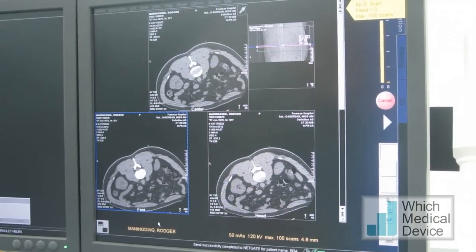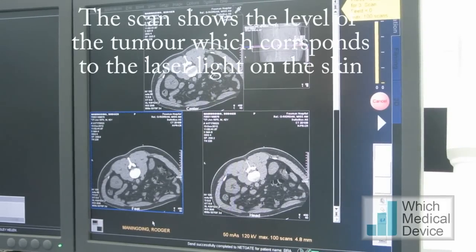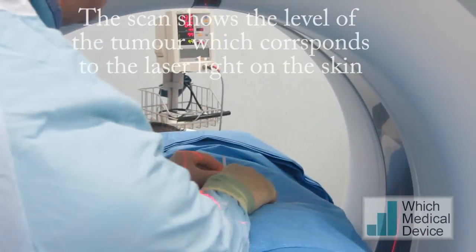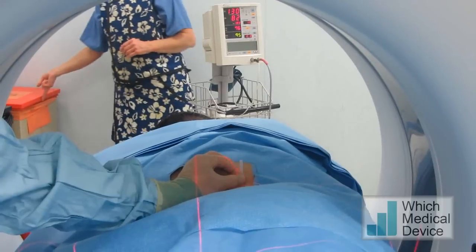The most inferior slice just shows the small renal tumour on the bottom left of the screen. So we know that's the slice, we're just going to make a mark on the skin. Just pressing onto your skin now, and that's where we're going to be putting our local anaesthetic.